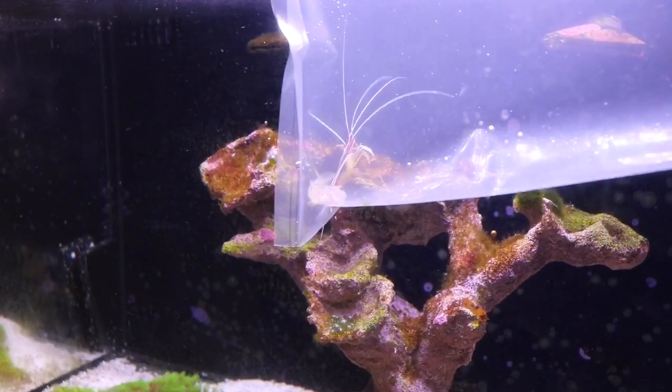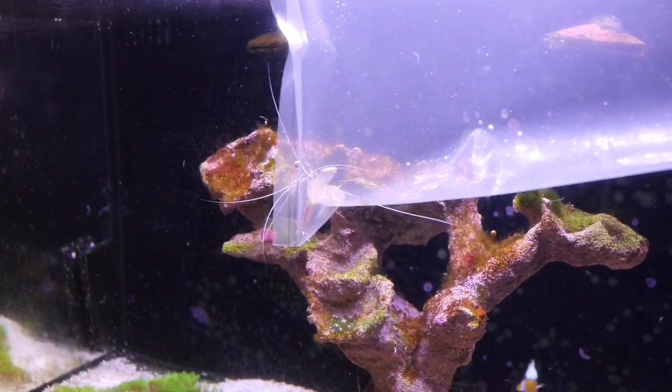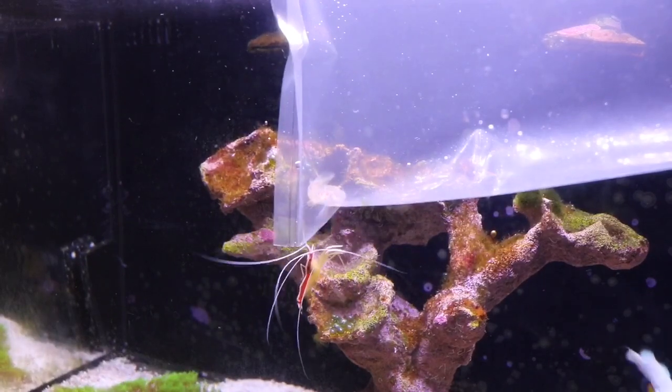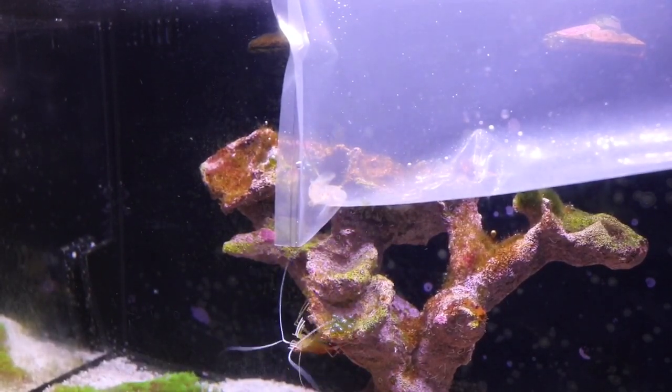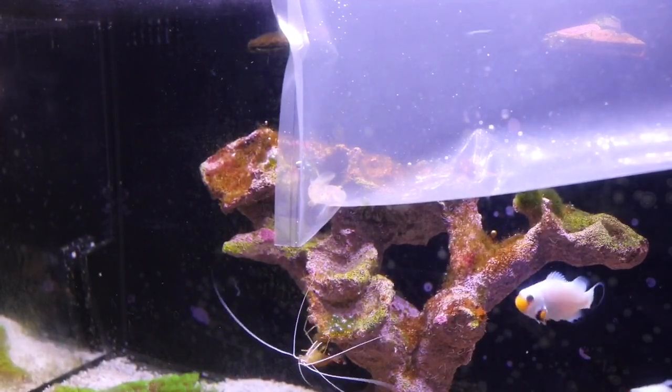There is my new goby that I got from my local fish store. He is acclimating — temperature acclimating. After I'm done temperature acclimating him I will drip acclimate him, and then in the future I will make a video on my goby.